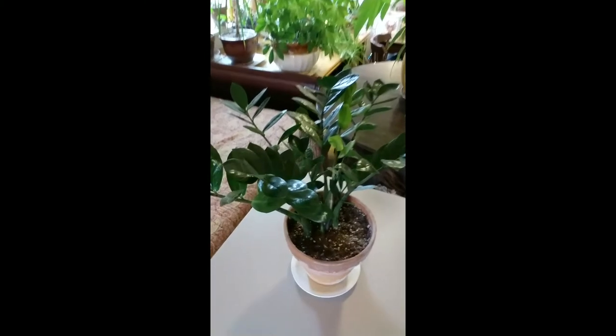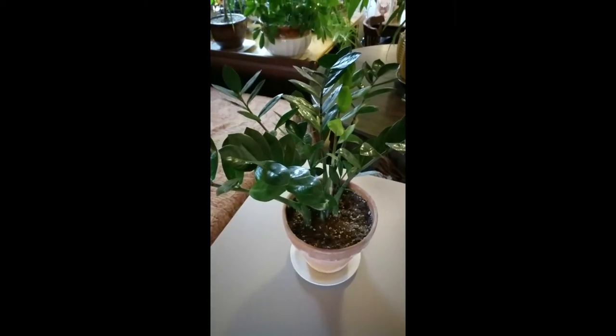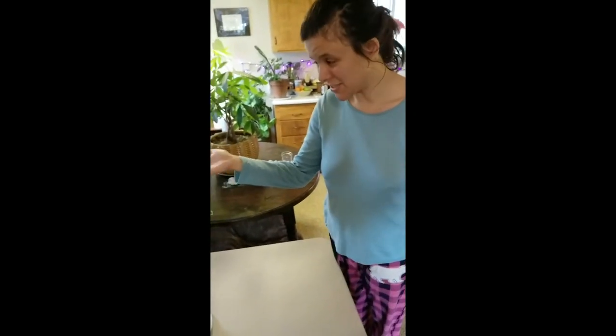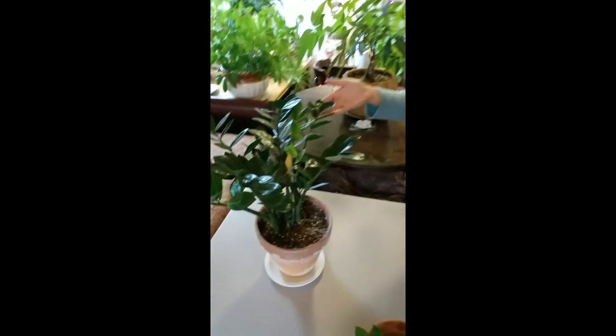Look at our new beauty. From the local nursery, $35 — a little pricey, but rare. This is the ZZ plant. It used to be very common in the 90s in doctor's offices and things like that, because even a brown thumb can keep it alive. Easy peasy.